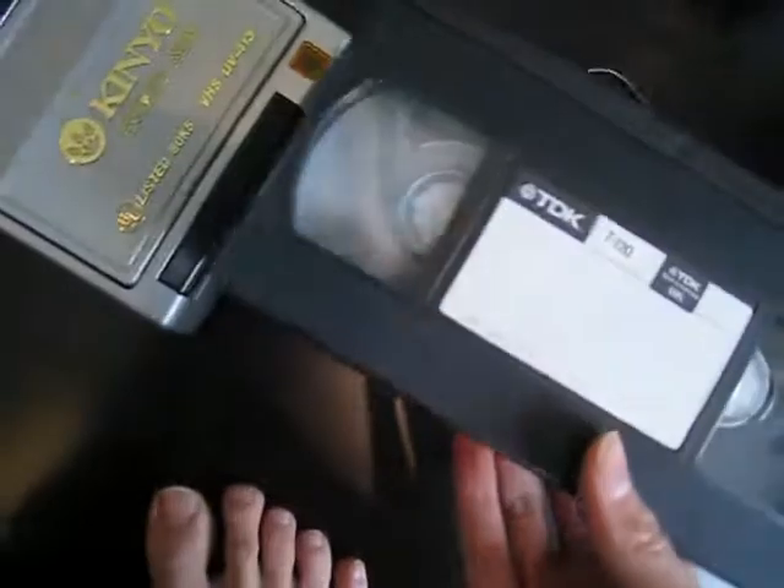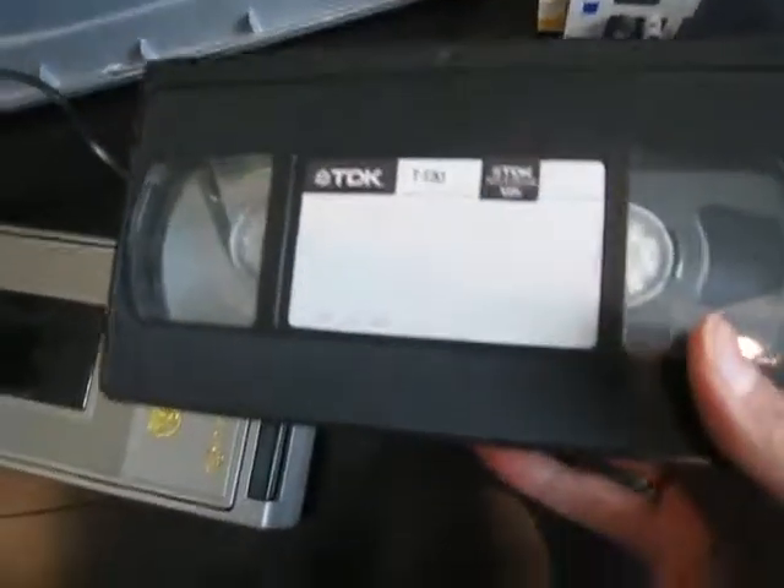This just rewinds your VHS tapes, and that's all it does. This is actually a concerning problem because when you rewind using a VCR, you rub the VHS tape against the video head, which could slightly damage it. Over the course of years it could actually damage your VCR.